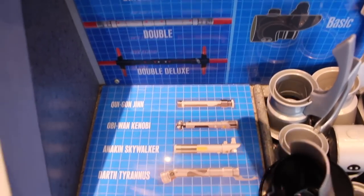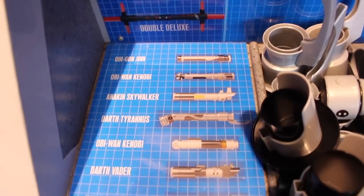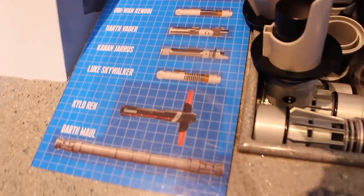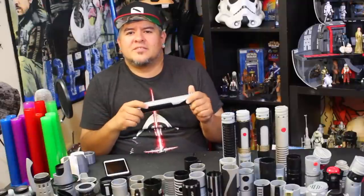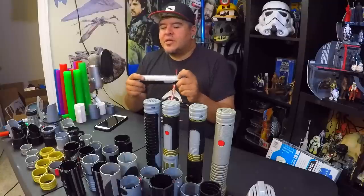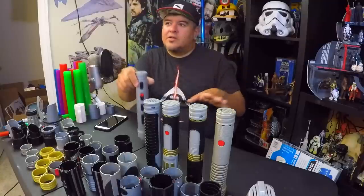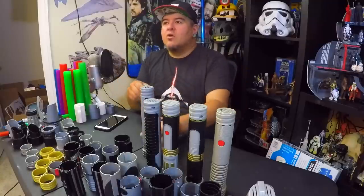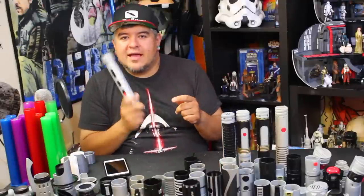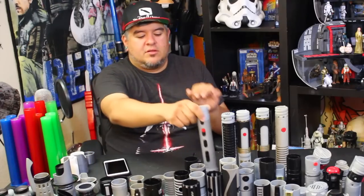We did Darth Maul, Obi-Wan, Luke, Young Obi-Wan, Count Dooku, Savage Opress — even. That was a Sad Baby Squad member suggested video. As far as all the combinations that go, making unique characters like Mace Windu and stuff like that, we've done them. This is the last one. And the reason I hesitated on doing this is because you can't do this currently — you can't go to Disney Parks, which is where most of these pieces are from.